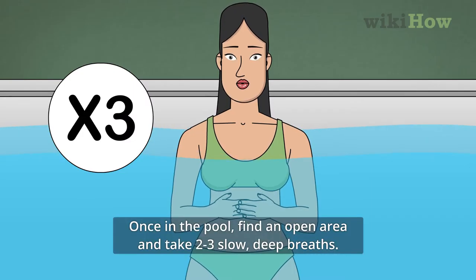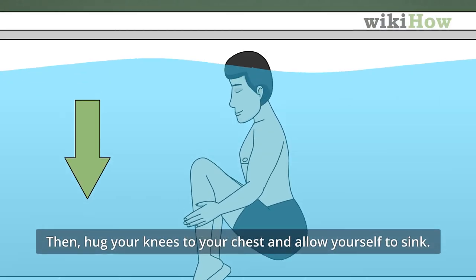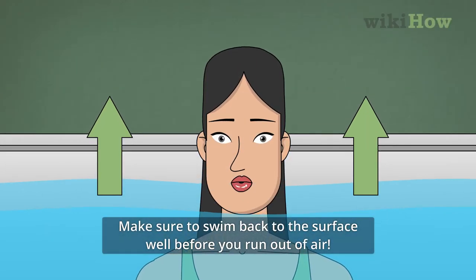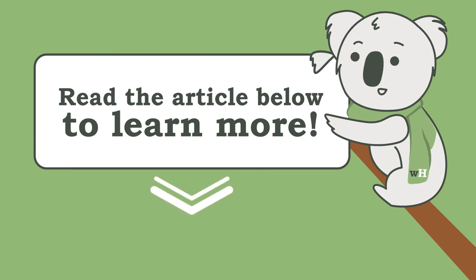Once in the pool, find an open area and take 2-3 slow, deep breaths. Then hug your knees to your chest and allow yourself to sink. Make sure to swim back to the surface well before you run out of air. To learn how to swim the length of the pool while underwater, read on.